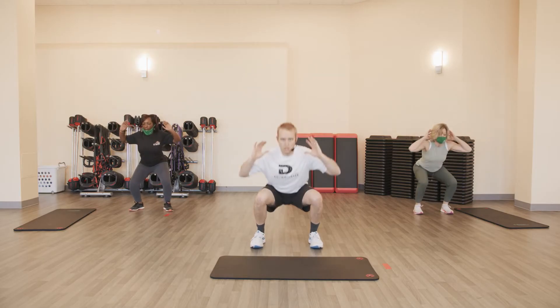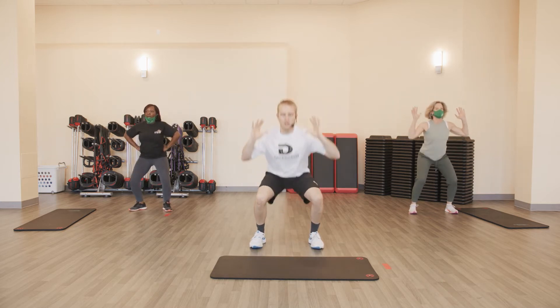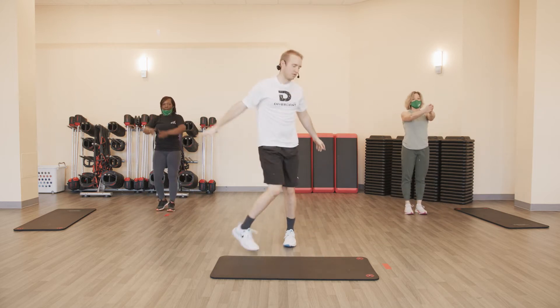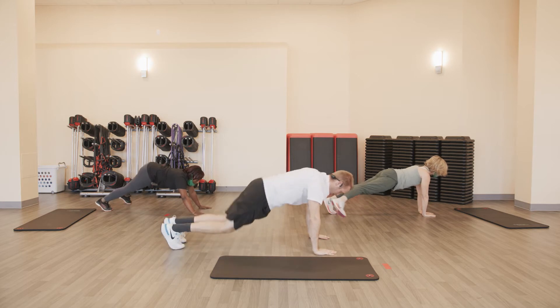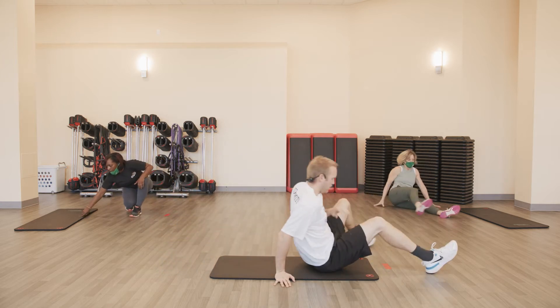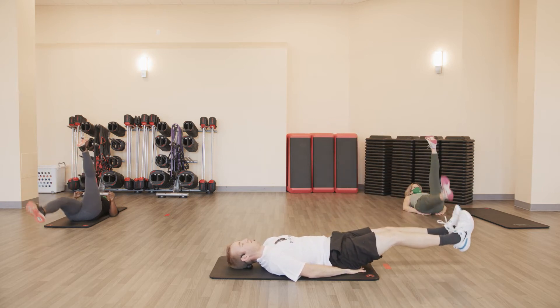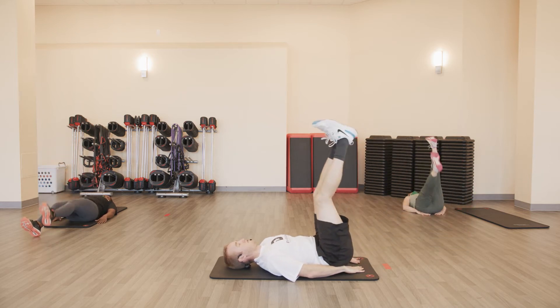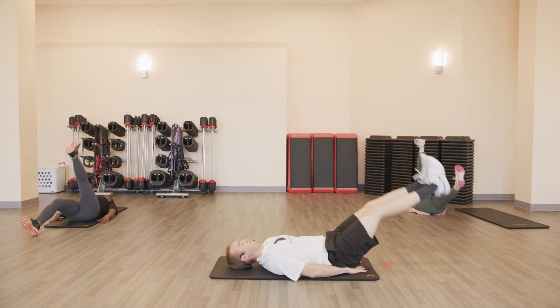Moving on to phase two. Pulse squat, five — and go. One, two, three, four, and five. Seal jacks — and go. One, two, three, four, and five. Push-up position, plank jacks — and go. Ten, nine, eight, seven, six, five, four, three, two, and one. To the mat — hands under if you'd like — five lowers and go. One, two, three, four, and five.